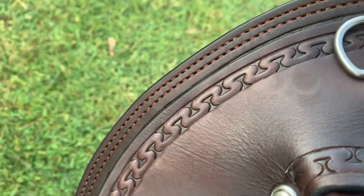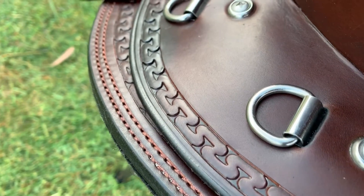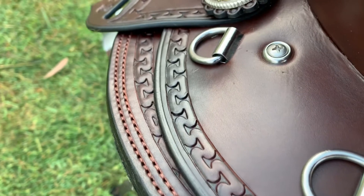I've also done black felt lined skirts on this saddle. Here's a close up of the rear jockeys at the back of the saddle. You can see the stainless steel Ds I've put in for her to attach saddle bags to.